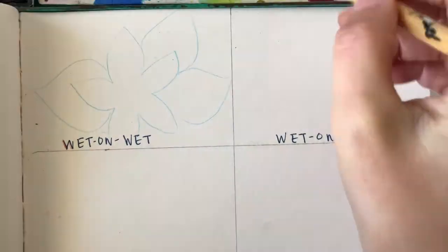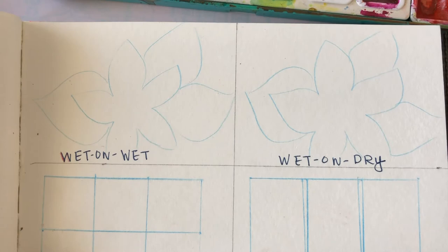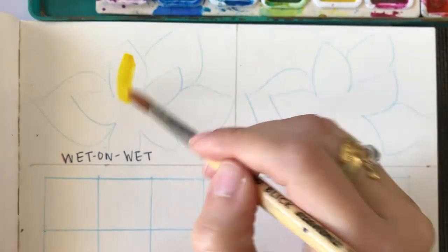In this video I'm going to show you how to do 8 watercolor techniques. To begin, let's label your paper with the correct technique in each box. Then outline in pencil — I'm using color pencil — the drawing that you want to eventually paint in each box.